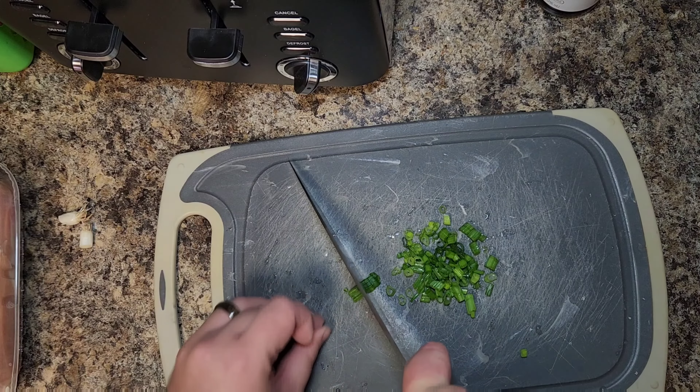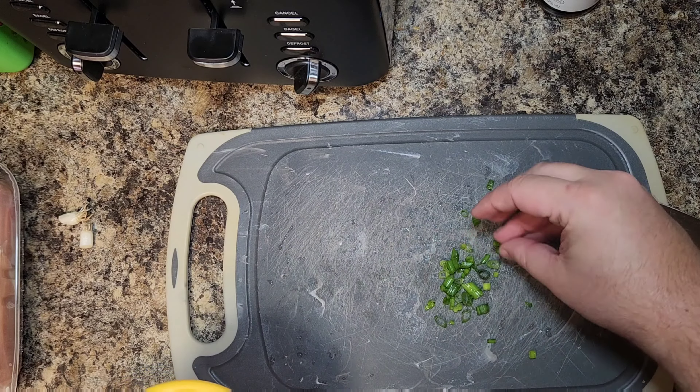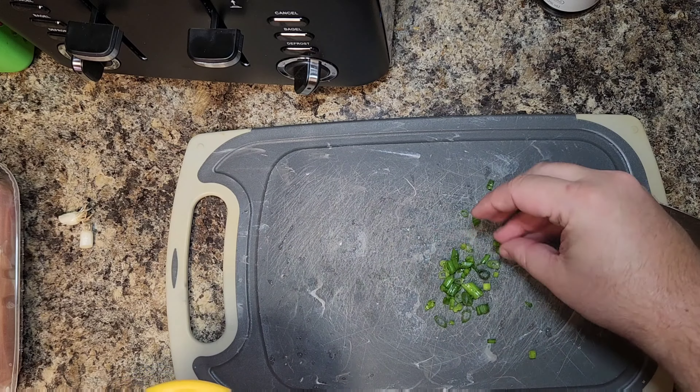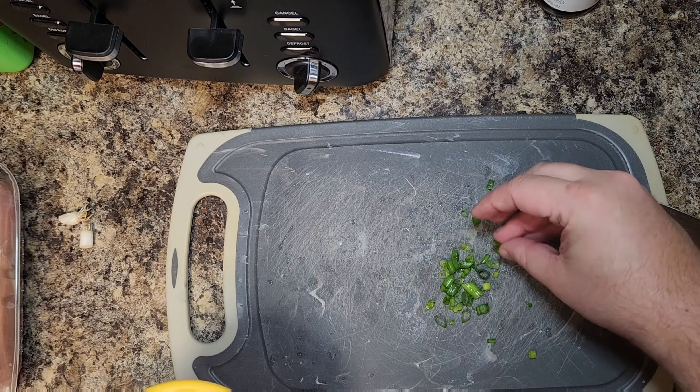To start this recipe, we're gonna grab two green onions and remove the roots. Then we're gonna separate the top green part from the whites, giving the white part a nice rough dice and putting it into a salsa bowl set to the side. Then we're gonna take the green tops of the green onion, give those a rough dice, and save those in a separate salsa bowl off to the side.